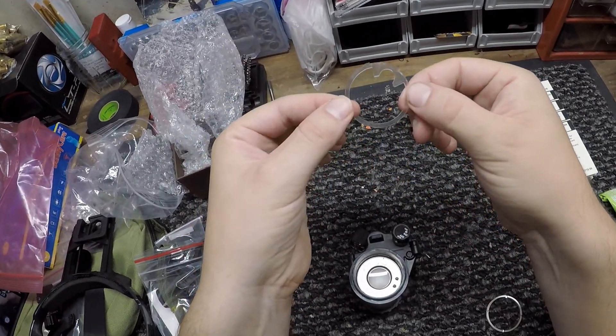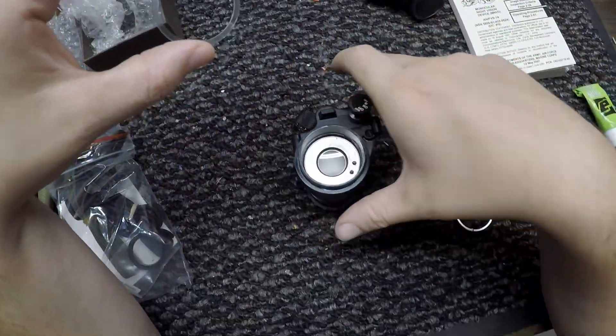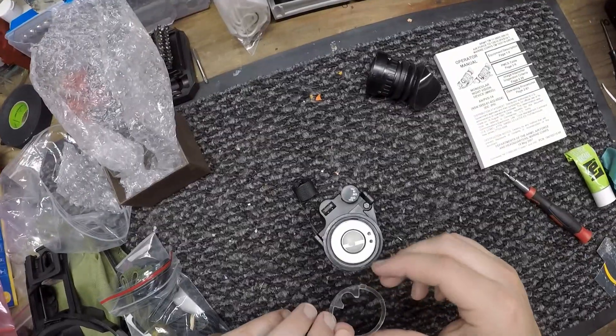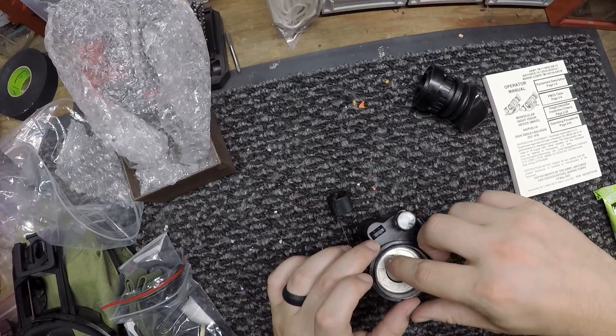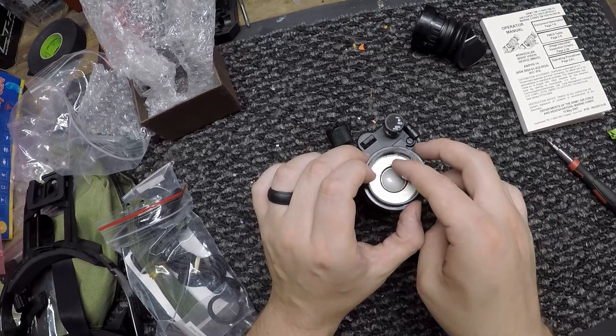The next step is to put in your light ring. There's a little nub at the top that lines up with a little notch in there. Be careful not to touch the lens when you're doing this.